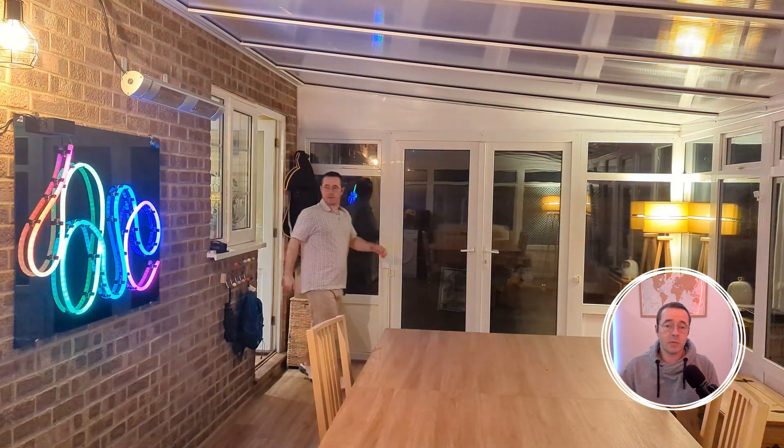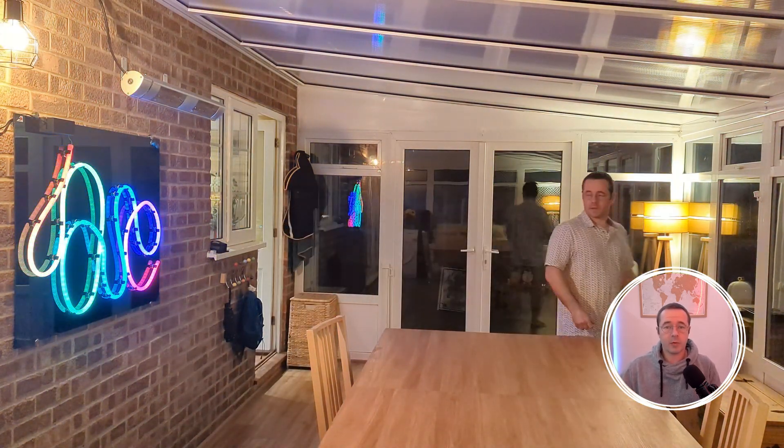I think the light sources work really well together in this room and I'm really happy with how it's all come together. That's it for this video — if you liked it, hit like and subscribe, that would be much appreciated.